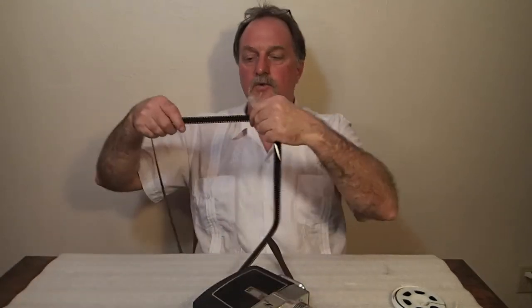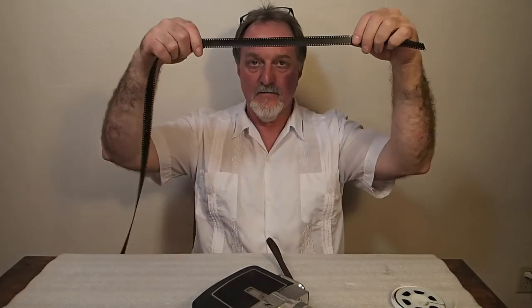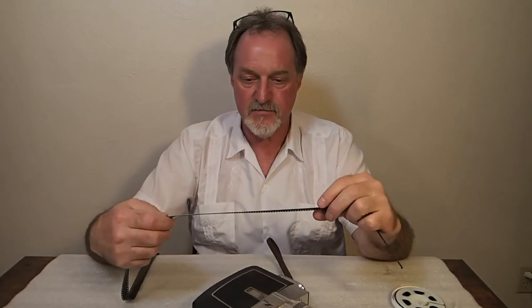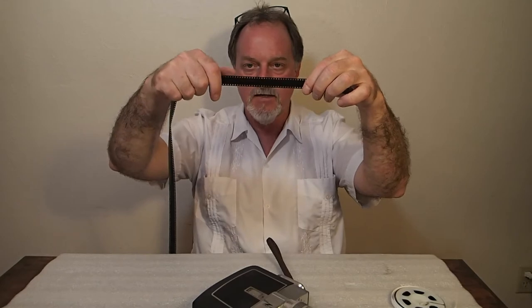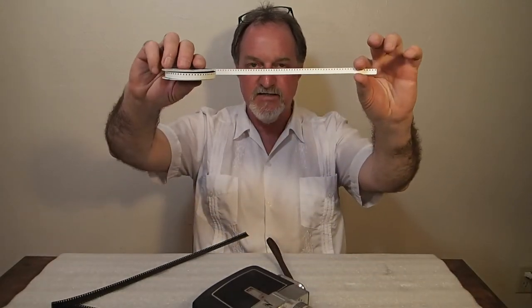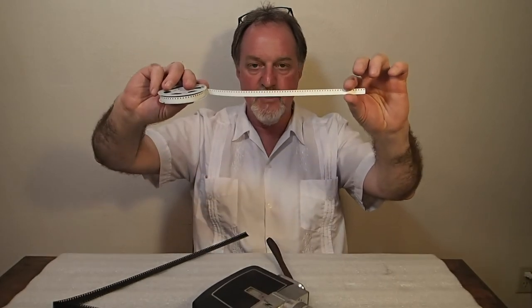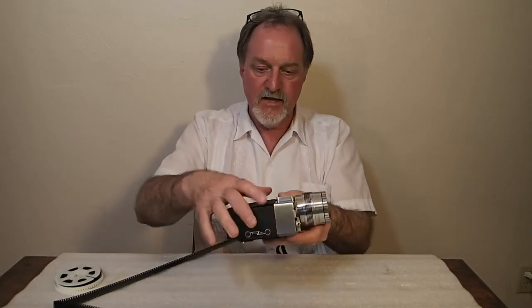I had an old roll of Kodachrome that I shot just to check out the mechanism. Processed it as black and white — the negatives are so dense they're pretty much useless. But you can see that on these old 8mm cameras it's really 16mm film perforated on both sides, and when you get it back the processor slits it down the middle and splices it together, and you end up with the 8mm film with the sprocket holes along one side. It's kind of a slick mechanism.